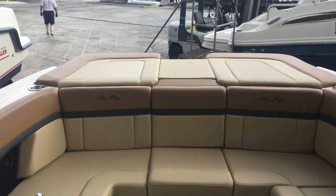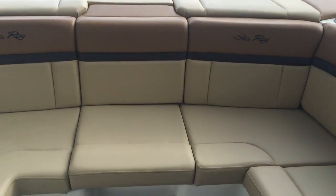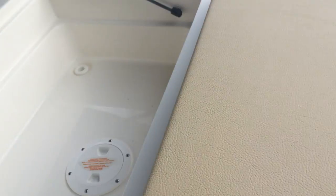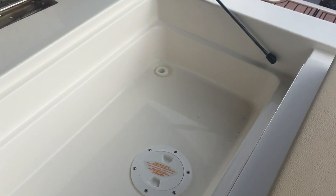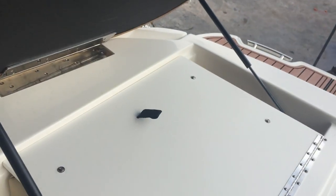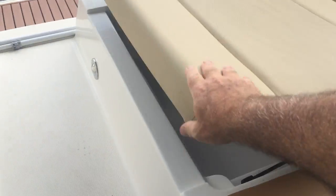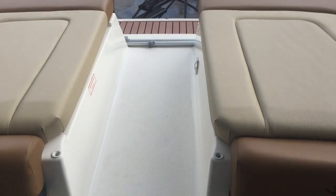You can walk through and remove the center cushions for easy access to your aft deck. Lift out, lift up. Open your sun pad and back. Storage all underneath this one. Great locker. And then you have your walk through.